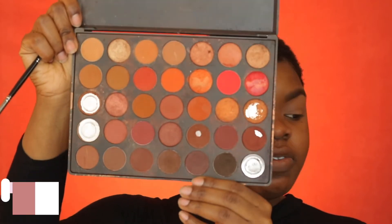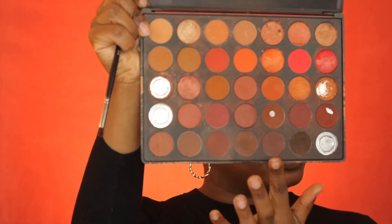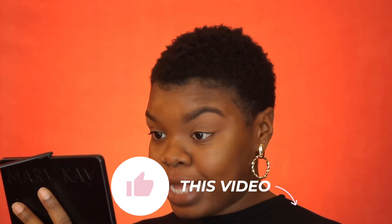The first shade I'm gonna start with is this dark chocolate — excuse my palette, it's always falling or something. I'm using this dark chocolate right here. The first thing I do is look at my eye, assess it, see where my crease is, and figure out exactly where I want to put the first color. Since we're doing a cut crease, we want to make sure the colors we put on don't disappear. I'm putting this first dark chocolate color where my crease is, but not exactly on the crease.